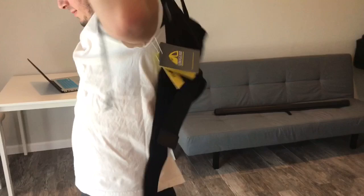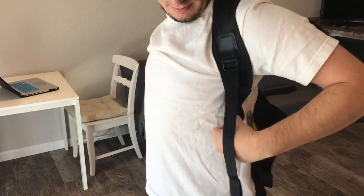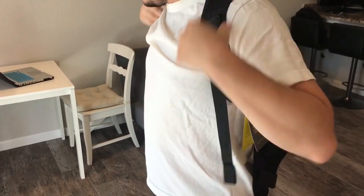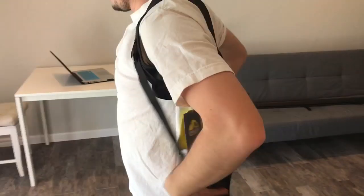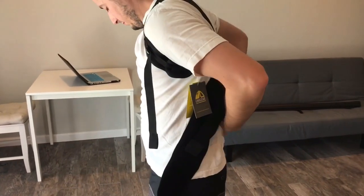So placing it on — step one: slide it over your shoulders, put on the back brace, and adjust the main elastic belt. There's a main elastic belt right here, and then you put it around your waist.